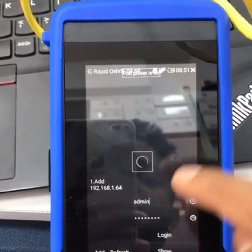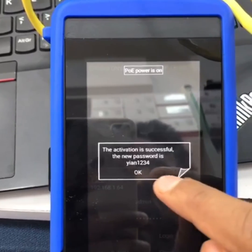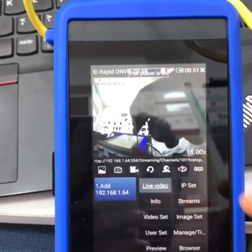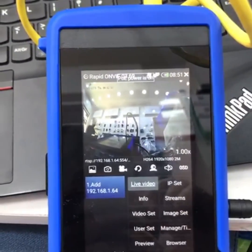UNV cameras and any brand IP camera will also appear here in IP Discovery automatically. Enter the password — for example, '1234' — and the live view will come up. This is the function.